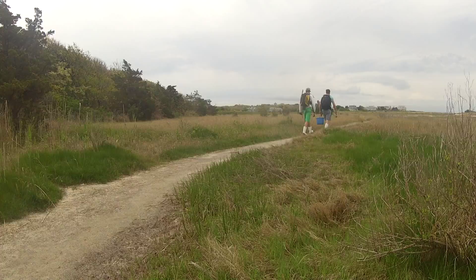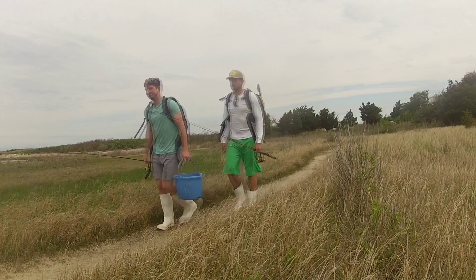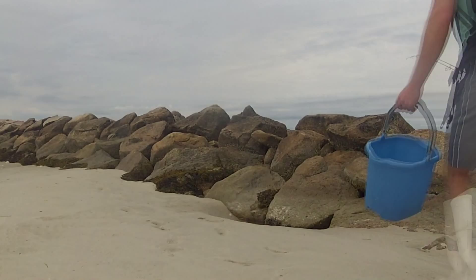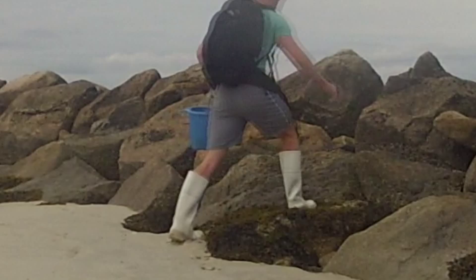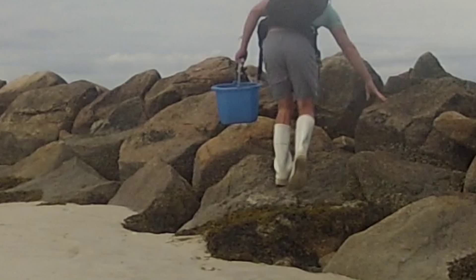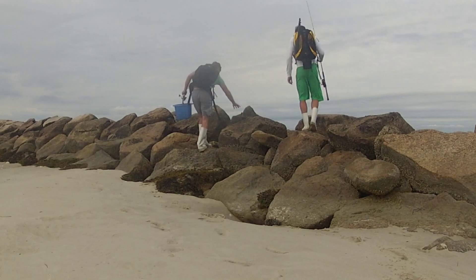Hey, this is Ryan from My Fishing Cape Cod, and one thing I'm really looking forward to doing this spring is sight fishing for Tautog from shore. That's myself and good friend Andrew Massard there. And to find Tautog, I'd recommend looking for rocky outcroppings and jetties.